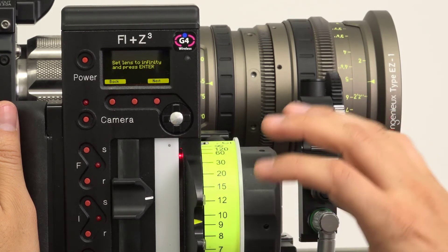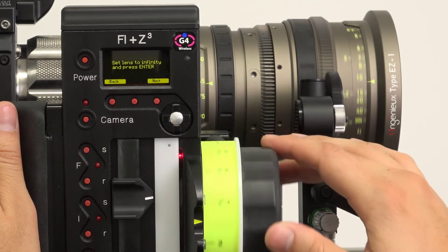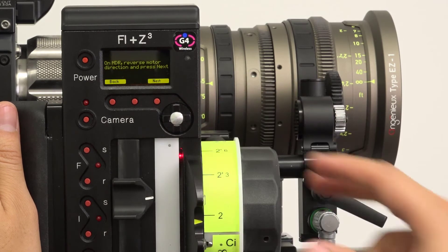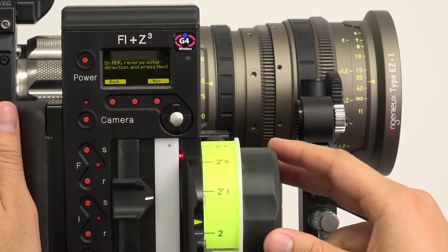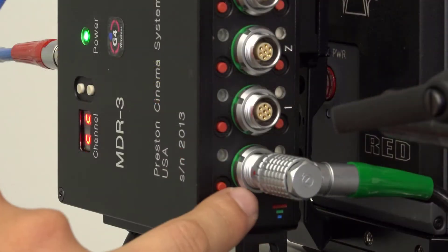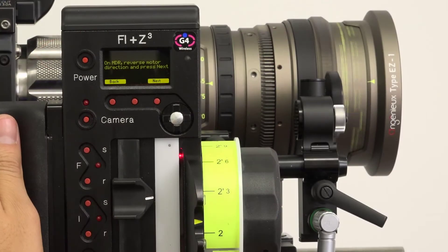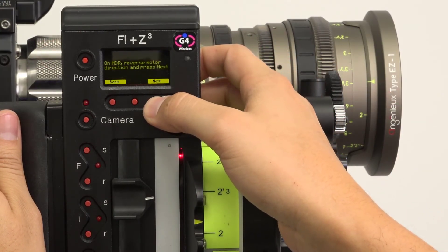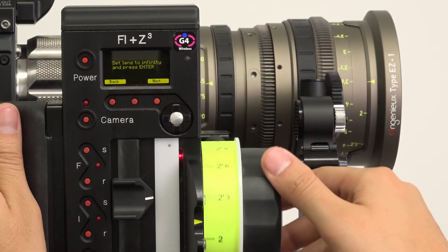Use the knob to rotate the lens until the witness mark of the lens lines up with the infinity mark. In some scenarios, you may notice that turning the lens to infinity is opposite the direction of infinity on the ring. If this is the case, the hand unit will prompt you to reverse the motor direction on the MDR. The motor should spin to the close focus end of the lens. Click Next, then realign infinity using the knob and click Next again.